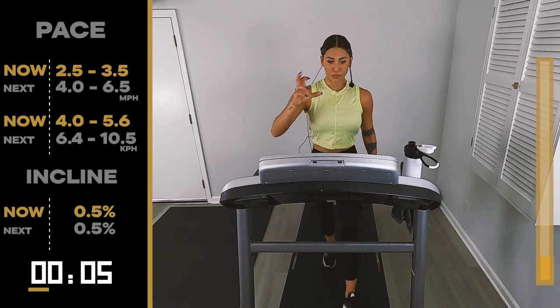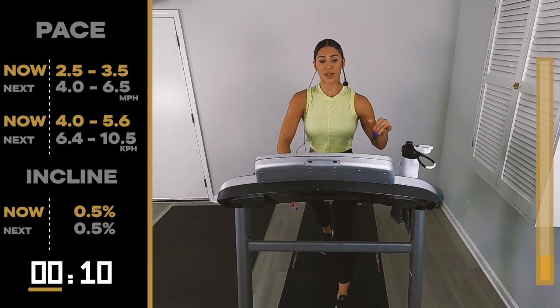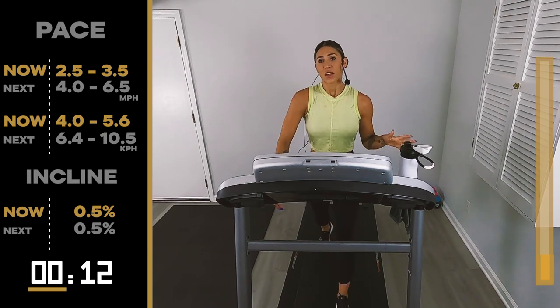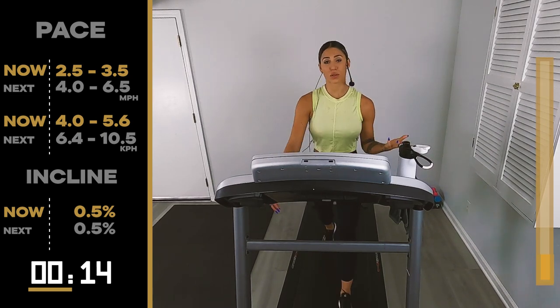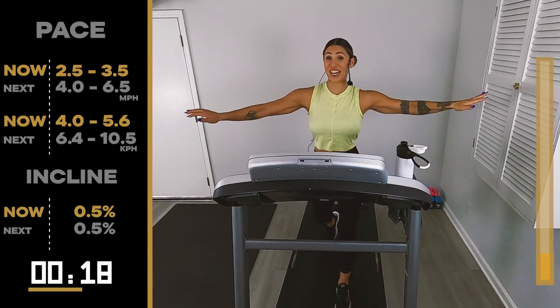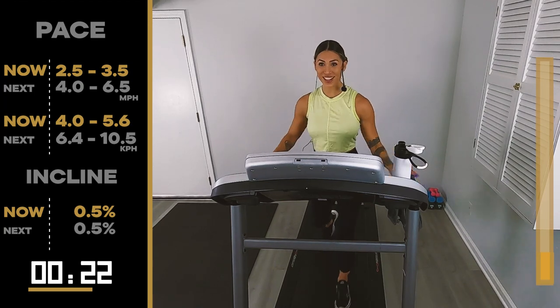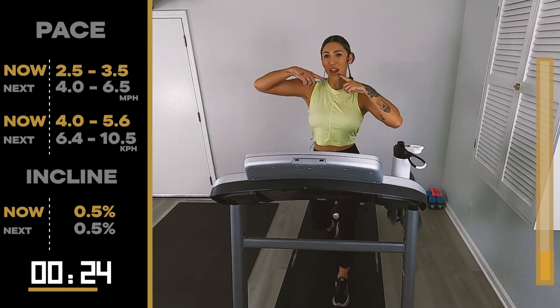So now we have two blocks. The first one, there's only four pieces — they're all a minute. The second blocks are all 30 seconds. There's only like seven through this whole workout. Let's get it going. We're going to make you guys runners.